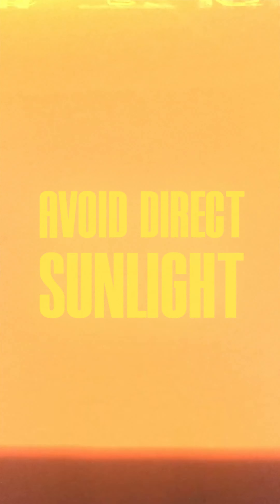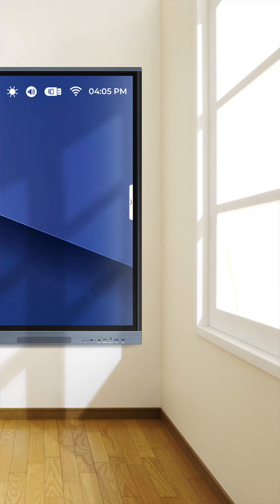Number four: avoid direct sunlight. Don't place the panel in direct sunlight, and keep the classroom at a moderate temperature to prevent overheating.